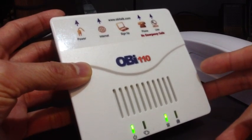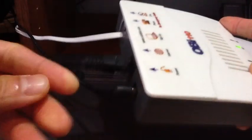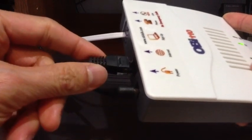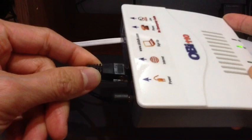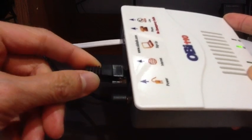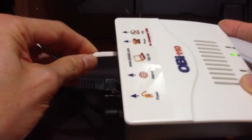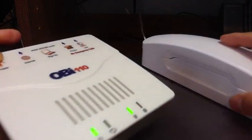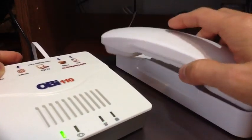Once you have your Google Voice and this device, all you have to do is set it up — it's pretty simple. Back here it only has the power connection, and this cable goes into your router. If you don't have a router it goes to your modem, and then this one connects to a phone.